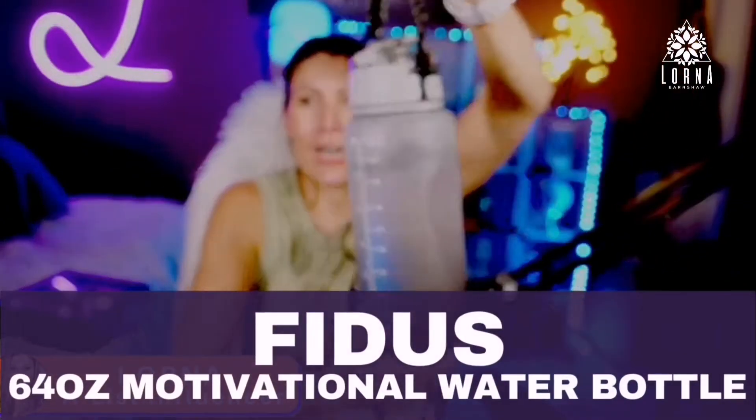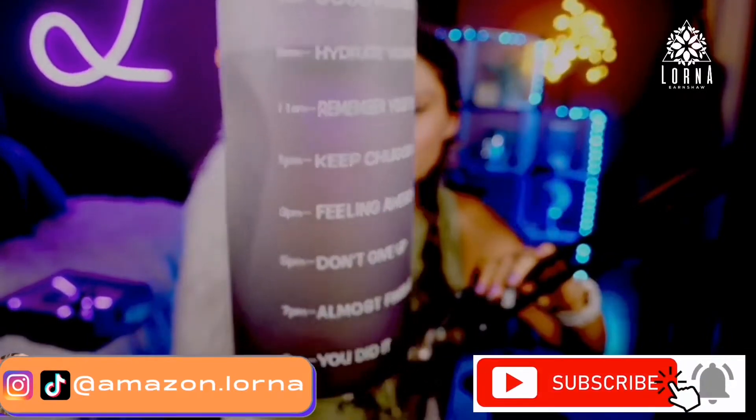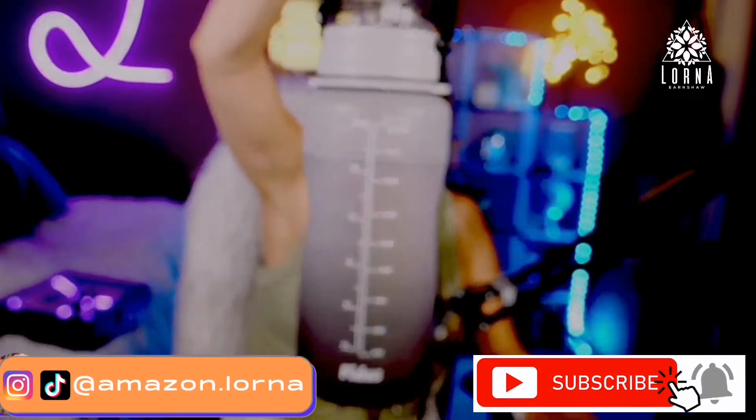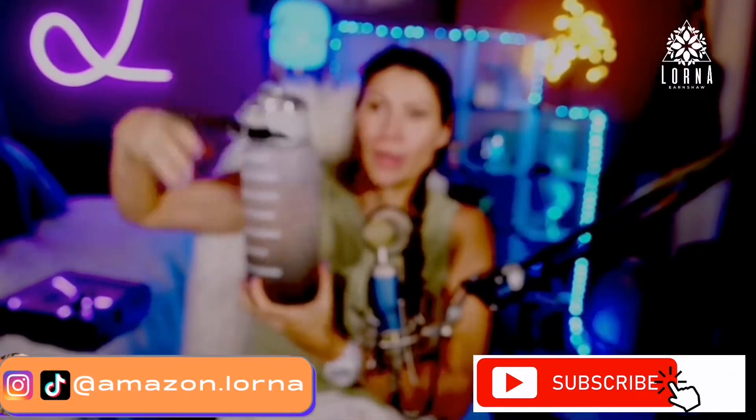This is my current water bottle that I use all the time. This is the Fidus large water bottle — a half gallon water bottle that I am using currently all the time and that I like a lot.